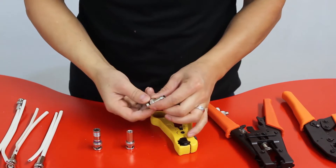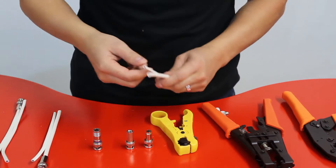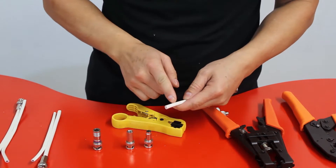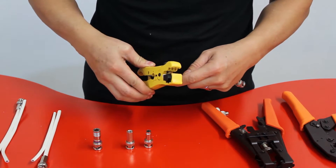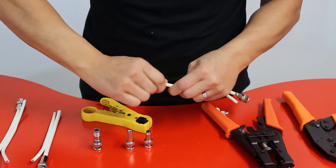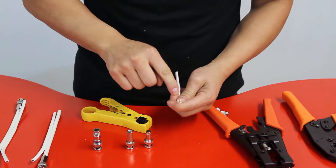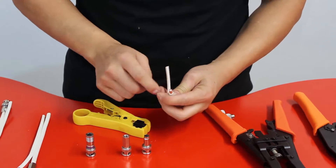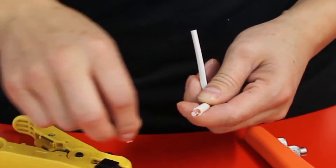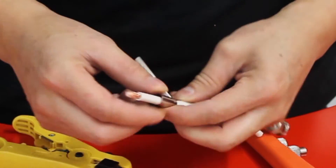Let's start with the two-piece crimp-on connector. First, get your cable and the wire stripper, and cut around half an inch so the cable inside is exposed. Then get one piece of the two-piece crimp-on and push it into the cable.